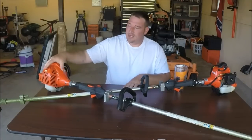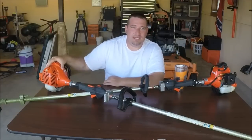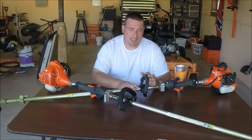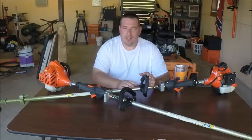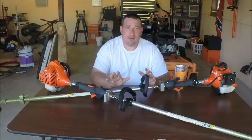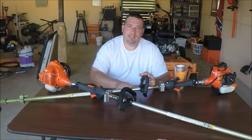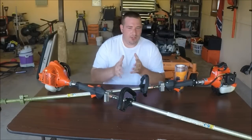The engine on the 225 is a 21.2cc engine, whereas on the SRM 230 you've got a 22.8cc engine. There's a little bit of difference there, not much — but once you're in tall grass and trying to get the stuff knocked down, you're truly going to notice the power that the 230 puts out over the 225. Durability-wise, they're both durable.